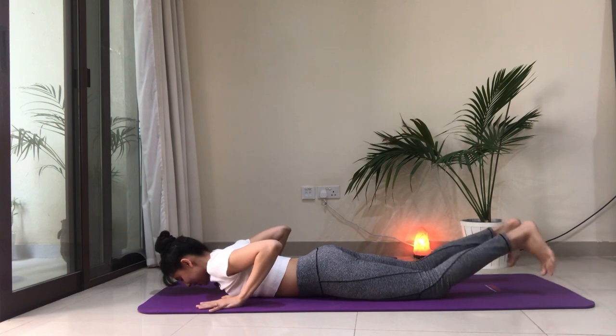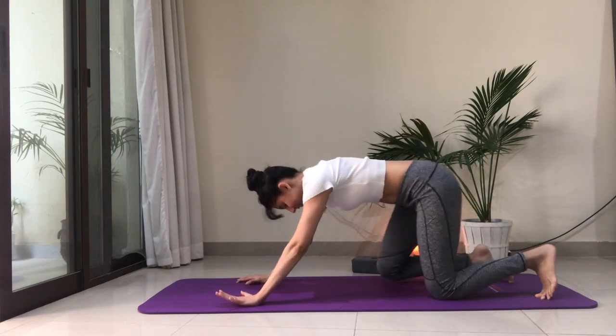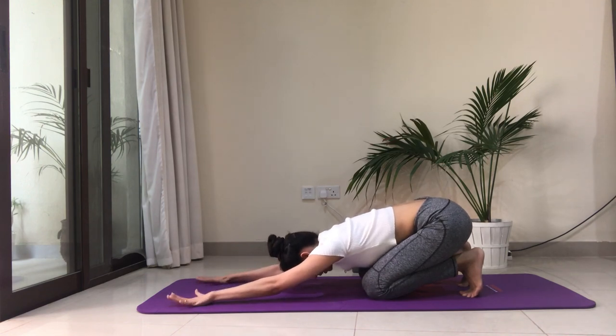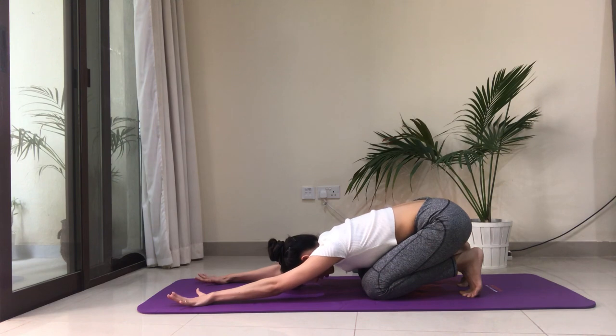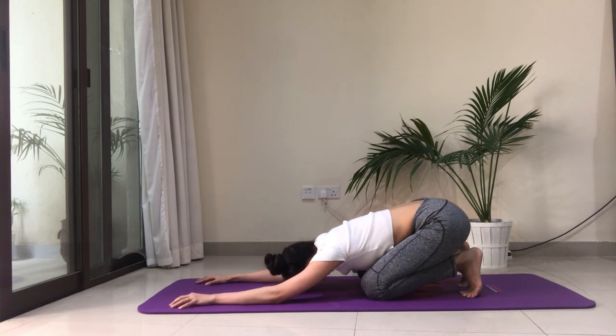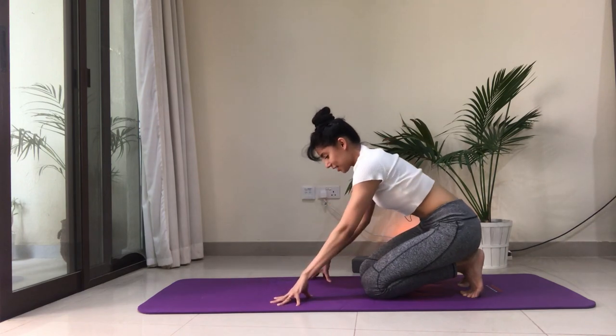Hands come under the shoulders, tuck the toes under. Peel yourself off the floor and glide your hips toward your heels. Stretch out that back. Send your breath into all those muscles that have done such a great job. Take a couple of breaths here, guiding your breath into the skin of your back, the muscles of your back. See if you can soften the shoulders and the neck.